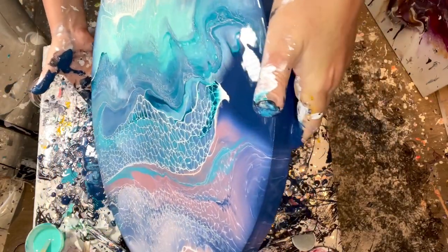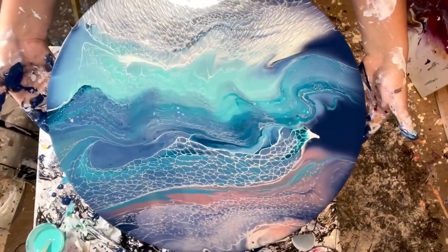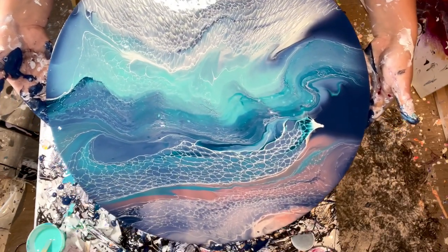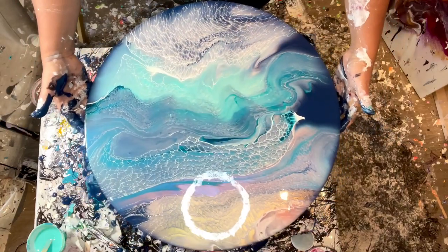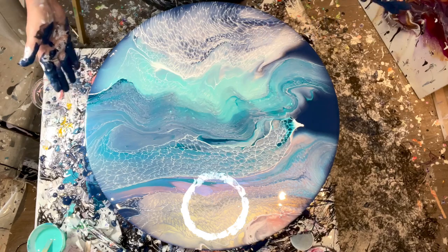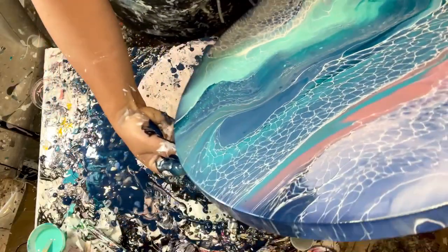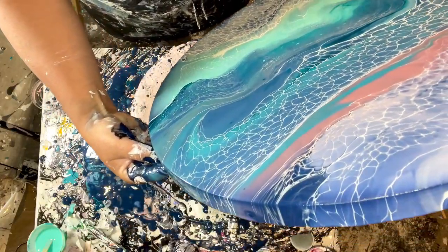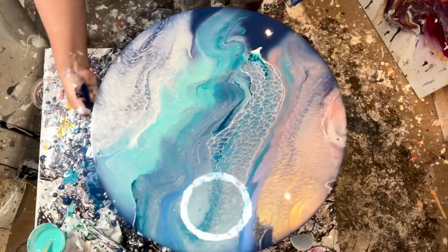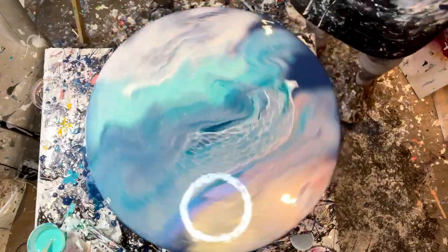Now I'm bringing everything back to the center where I want it. You can see how when you're tilting and looking for a good composition, it can take a long time. I think I like what I'm looking at. Now I do have to spin it. Let's spin it — because it's still moving, I still had too much paint on even after all that.